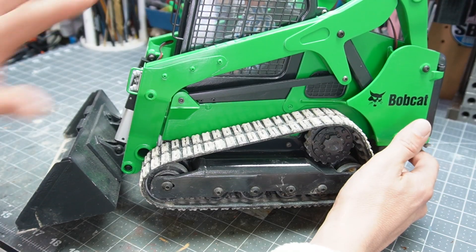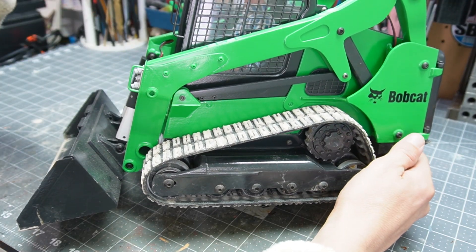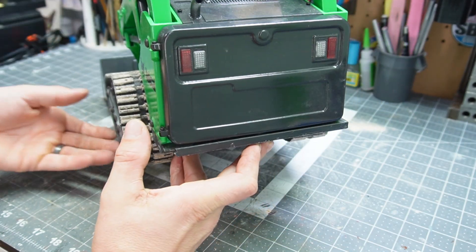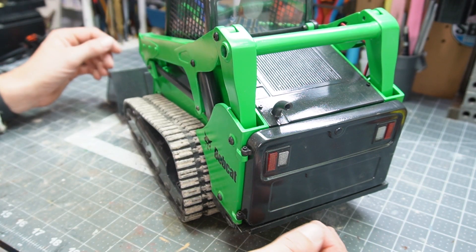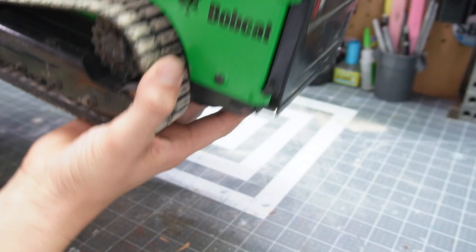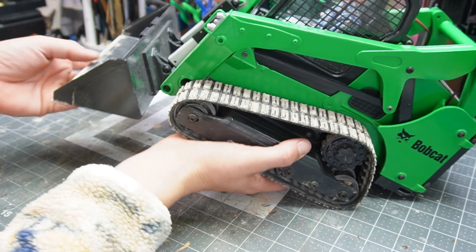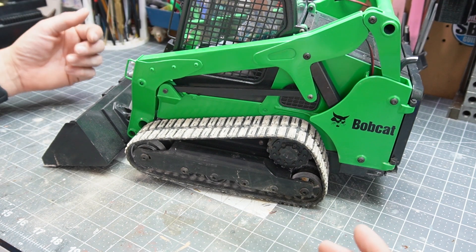Let's do a review here. It's printed all in PETG, aside from the tracks which are TPU. I treated it like any other 3D printed body — I sanded and filled it. I wouldn't be able to live with myself if I just printed it out and made it go. I wanted to treat it like a build, not just printing a thing and putting it together, so that took some extra time. I even sanded and smoothed the bottom even though it was gonna get scratched up, which is cool. You can see all that dust and dirt still falling out from playing out in the quarry — they were a lot of fun.